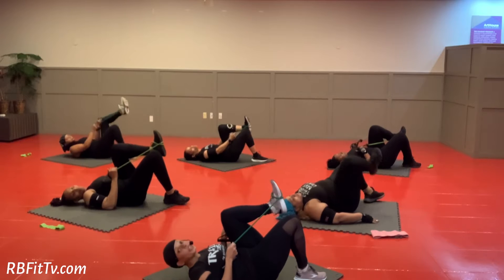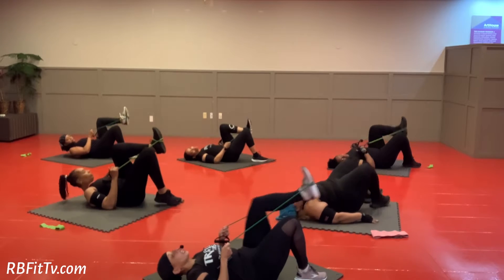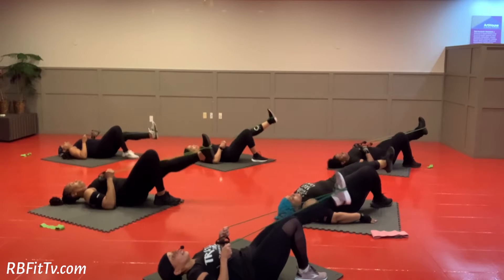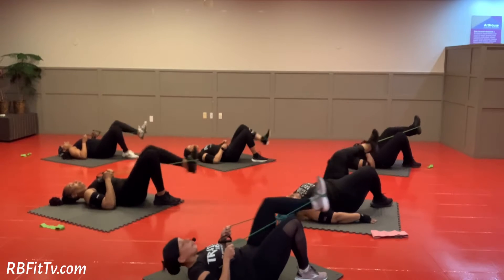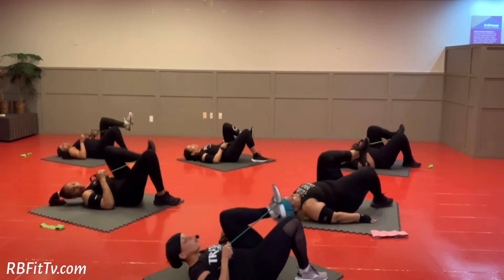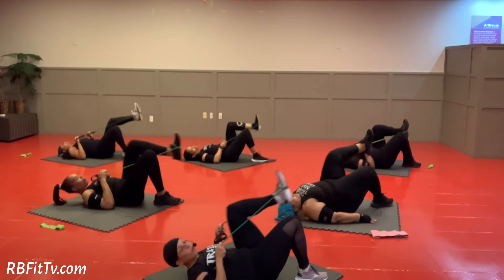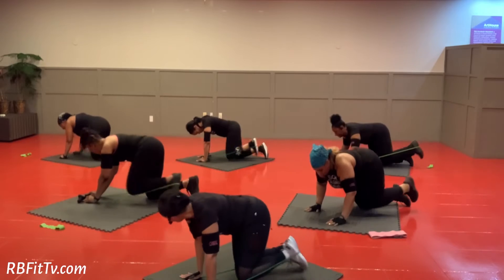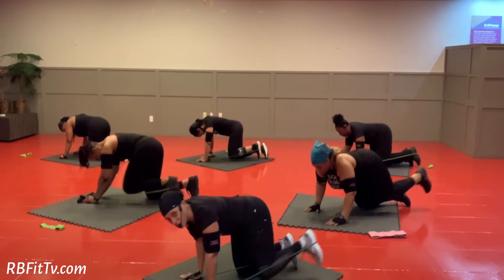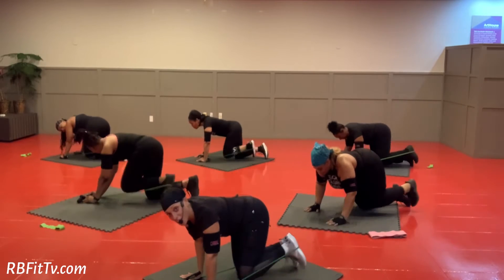Got it, ladies? Sabrina does not have a tube, so we're going to stitch out and in. Out and in. Nice. If you don't have a tube, you're with Sabrina. That's your level one. Out and in. Out and in. Point your foot down to the ground. You got this.